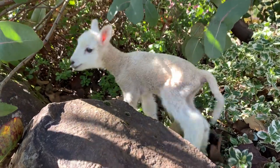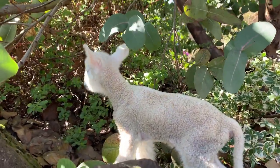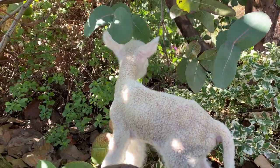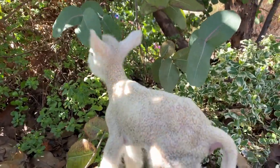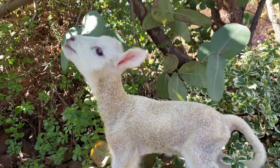What are you doing, buddy? A little forest lamb. A little bit chilly. Shall we go inside?